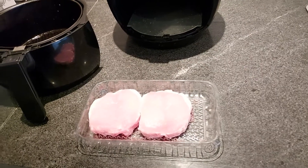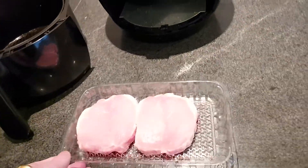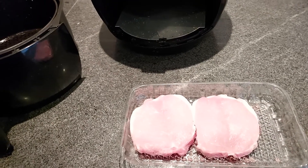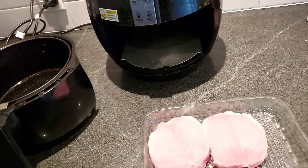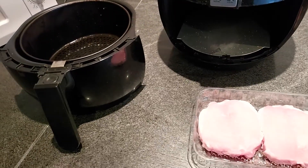Welcome everybody back to another cooking video. Tonight it's going to be pork butterfly steaks with Moroccan seasoning, two fried eggs, and some peas as well. It's a basic meal this evening — well, every meal is basic really.